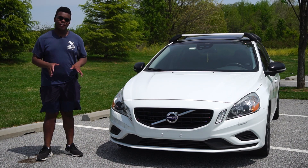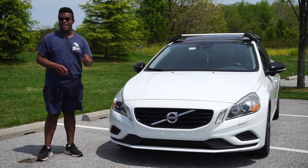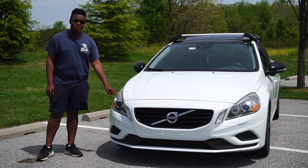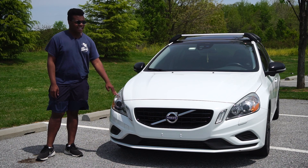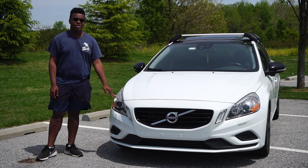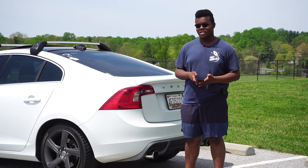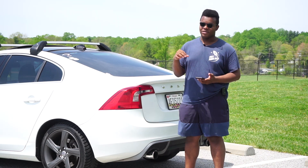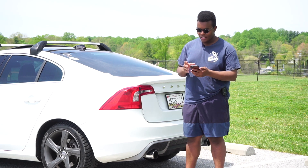I'm Bern and this is my 2013 S60 T6R Design, which I got on Valentine's Day last year. I paid $8,000 for this car and I've been in love with it ever since. It's ice white and has almost every option except the radar adaptive cruise control and the front camera. I want to go over my likes and dislikes over the past year — I've gone on plenty of road trips, done a lot of adventures in the snow, all four seasons.